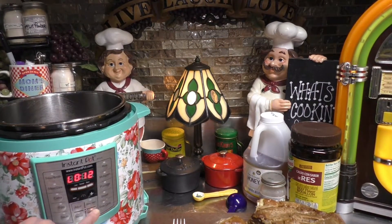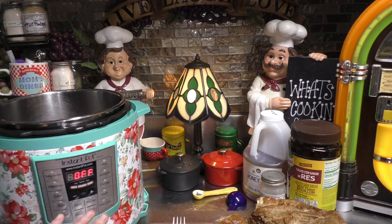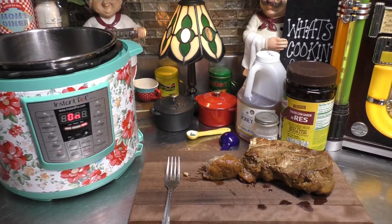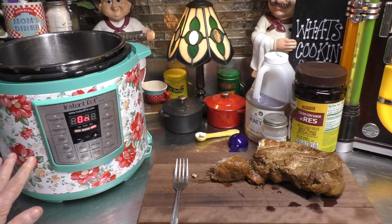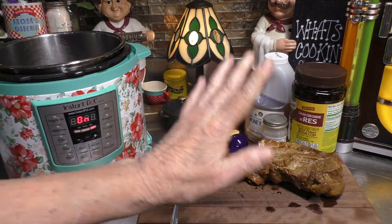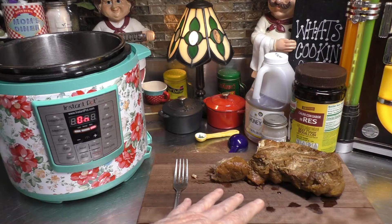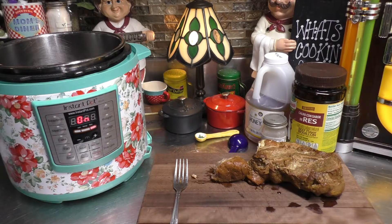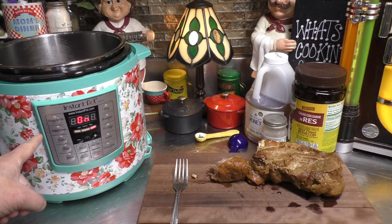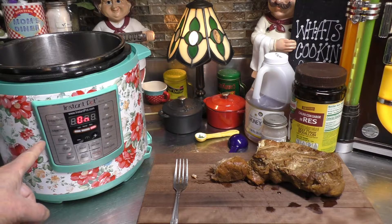Now I'm going to come down here, hit the cancel button, come over here, and hit sauté. In the meantime, while we're waiting for this to come up on sauté — as it just did — we're letting our meat rest for 10 minutes. Then I'm going to shred it up and put the meat back into the sauce. But first, I want to thicken up the sauce.